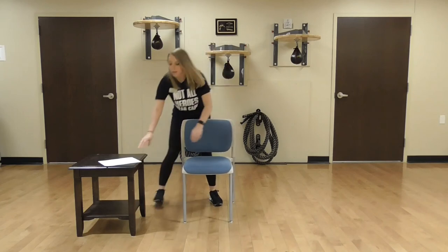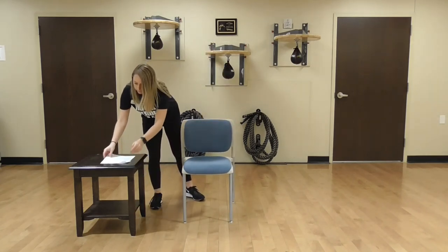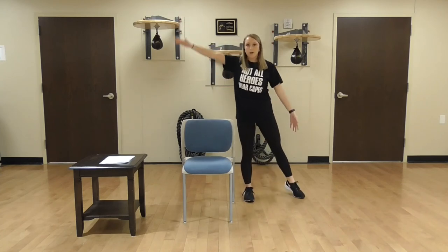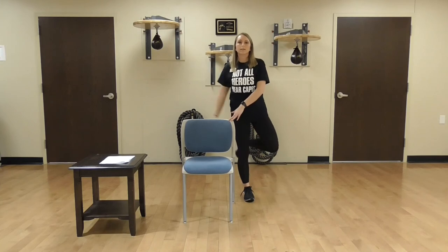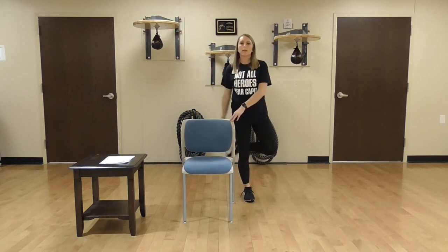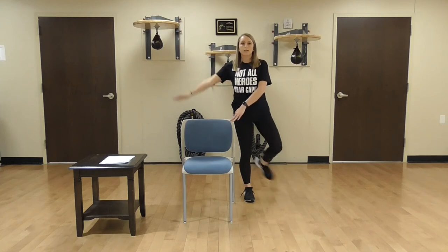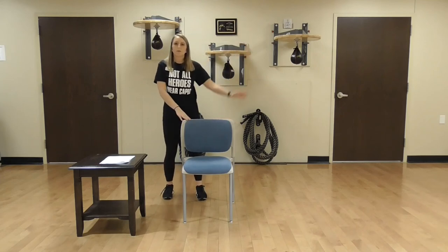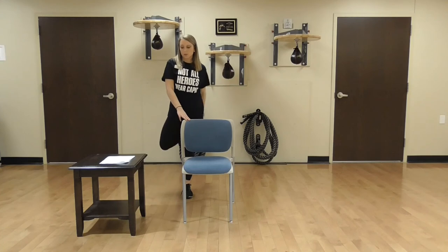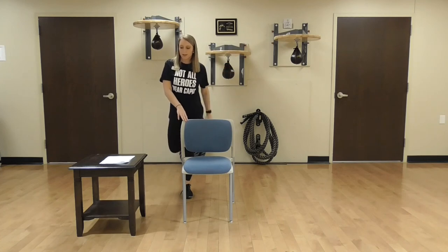Go ahead and relax. Next up, we're doing hand to opposite heel — take your right hand and touch your left heel behind your back. Here we go: 1, hold on to the chair if you need, 3, 4, 5, 6, 7, 8, 9, 10. Good. Walk to the other side — now you're taking your left hand and touching your right heel: 1, 2, 3, 4, 5, 6, 7, 8, 9, 10. Good job.